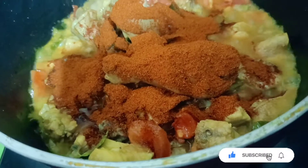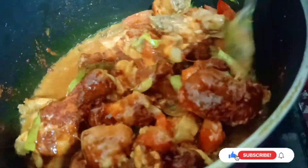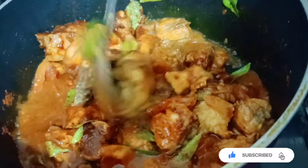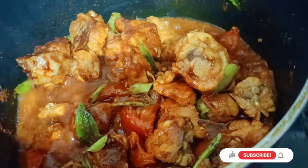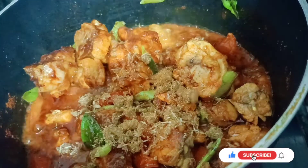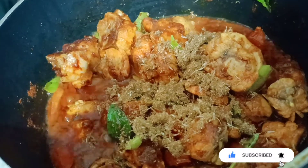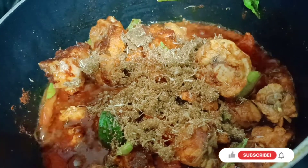It's spicy, I'm going to make it a little bit more. I'll make a little bit more. Then the chicken is done. Add the egg.